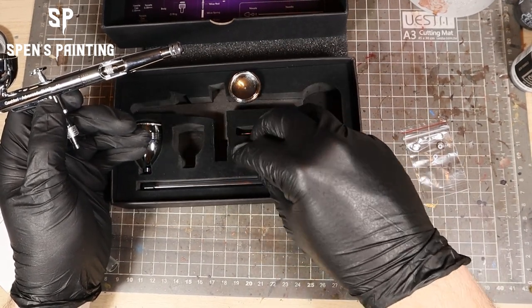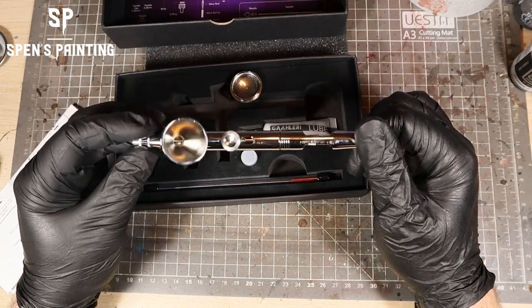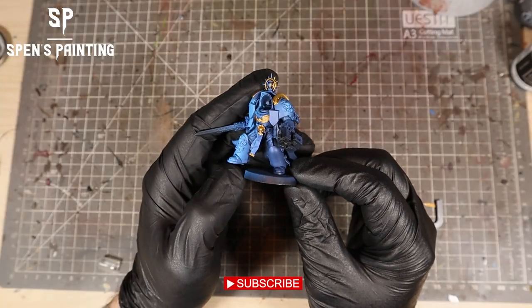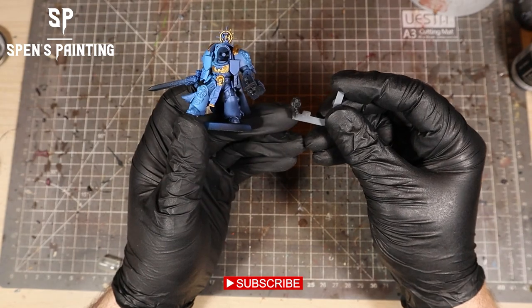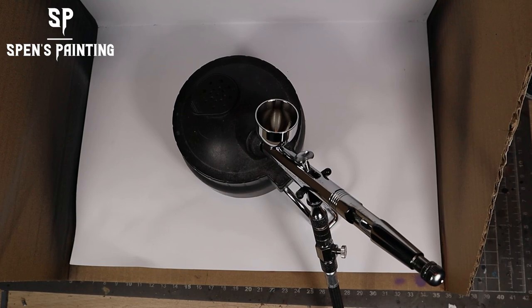Initial impressions of the airbrush: really good quality out of the box. Let's give it a test. I've got a Terminator Captain model here — I've already primed it and sprayed with some blue and gold, but I'm going to reprime it in black and then paint over it with some other colours.